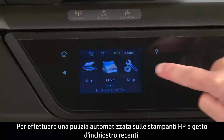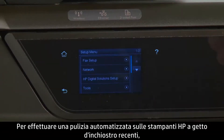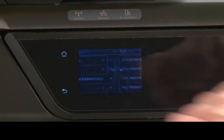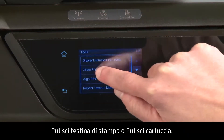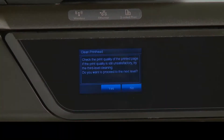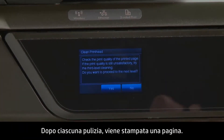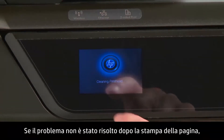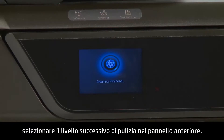To perform an automated cleaning on recent HP Inkjet printers, press the Setup icon, then choose Tools, then Clean Print Head or Clean Cartridge. Some HP printers will have as many as three levels of cleaning. After each cleaning, a page is printed. If the problem is not fixed after the page has been printed, check the front panel and try the next level of cleaning.